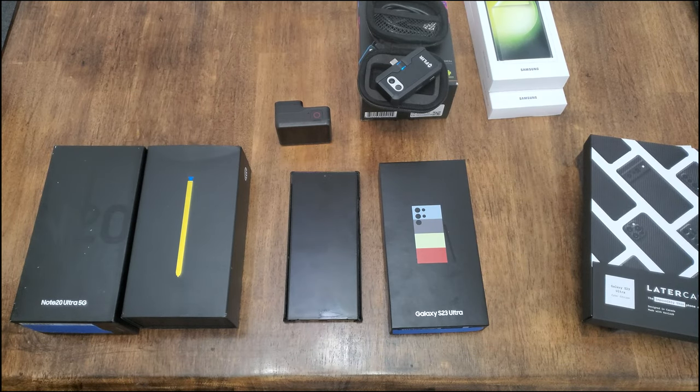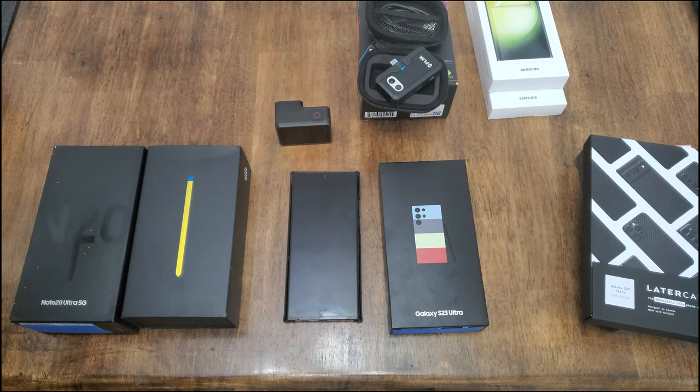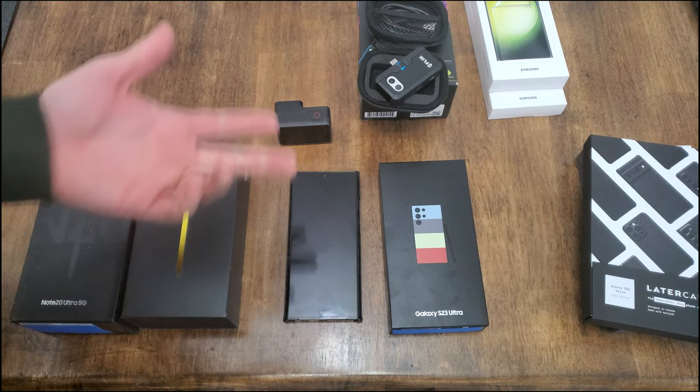Hi, welcome back to the channel. This is not a normal video for me — normally I'm doing cars, but this is an overview of what cameras I use to make my videos, and actually the absence of cameras.